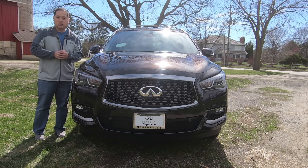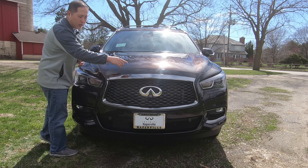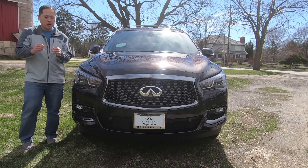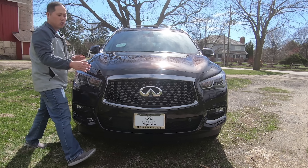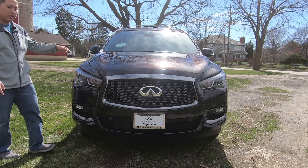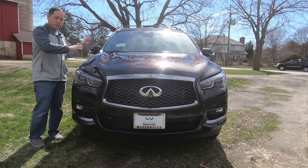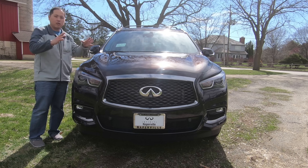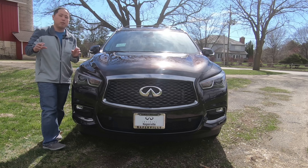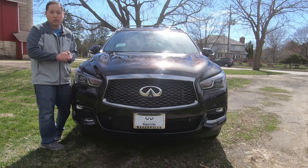Moving to the front of the QX60, you see a couple of things unique to the limited edition: a shadow chrome surround on either side — slightly darker than true chrome. You also get a large Infiniti emblem and a camera I'll show you in use once we get inside, plus a couple of parking sensors on the bottom. The design language from the side carries over to the front — kind of round, not a lot of edges — but these shaped headlights make it look more aggressive. You do get HIDs and daytime running lights as well.